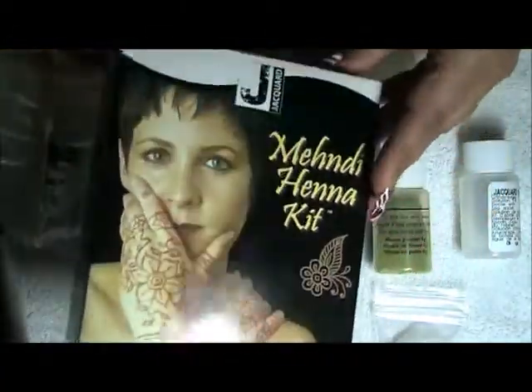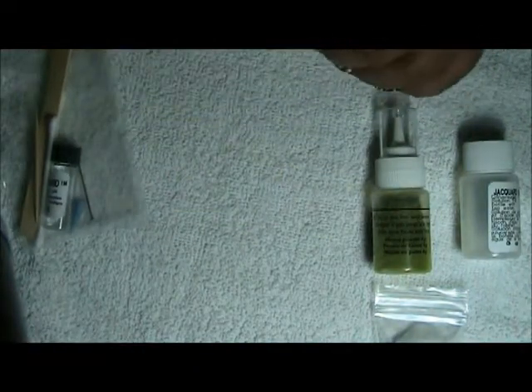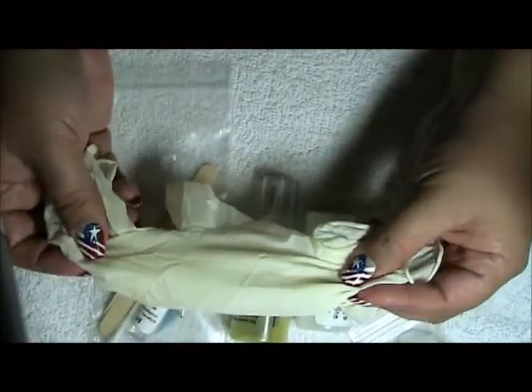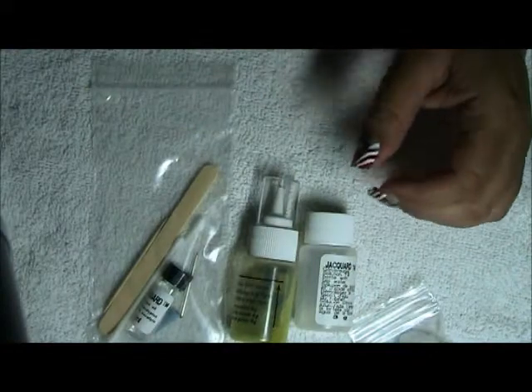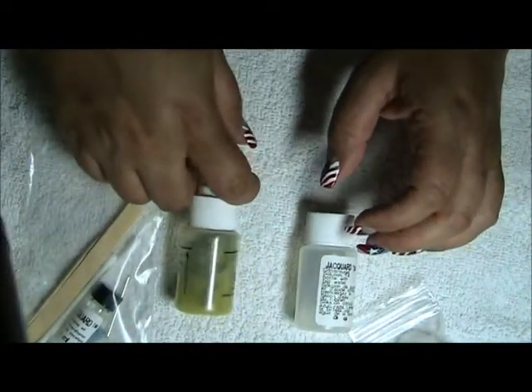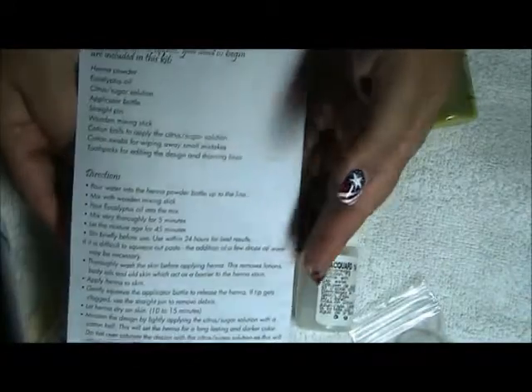Here you see the box — before I go on I'm going to remove this to the side. It is recommended that when you do this, so that you don't stain your hands, you use rubber gloves when you're doing the actual Mendy. So we're going to start doing what the instructions say.